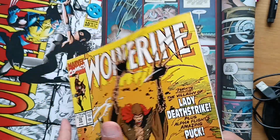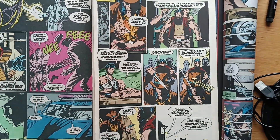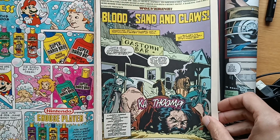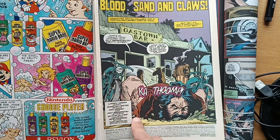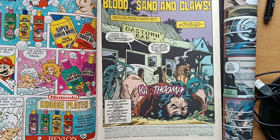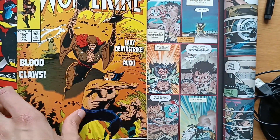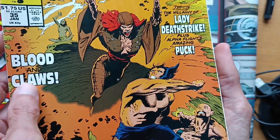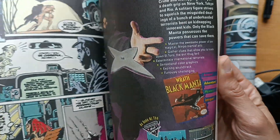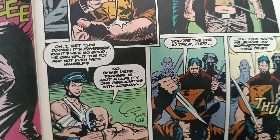That name — Dan Green — keeps popping up, and we don't talk often enough about inkers. We always talk about the writers, the Elmers, the Frank Millers. We don't talk much about colorists either — people like Glynis Oliver or Chris Bucciolato. And there are inkers like Klaus Janson popping up on John Romita Jr. or Frank Miller. I started to understand that the inker has a big influence on the pages.